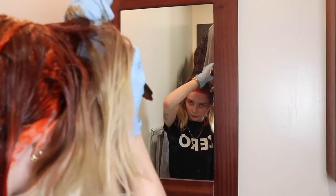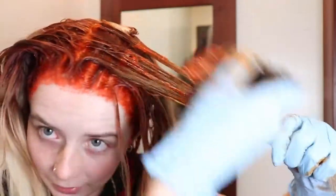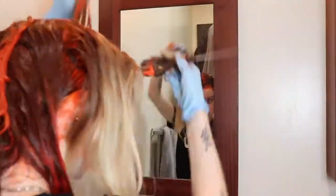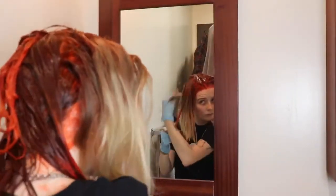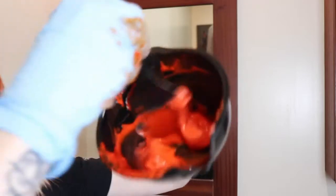I'm going on either side of my part and kind of switching back and forth so it's semi-even in development time. I don't know if that's actually going to do anything, but I know a lot of hairdressers hate me for what I do to my hair — it's fine. Alright, time to restock on this — did another one-to-one in here.